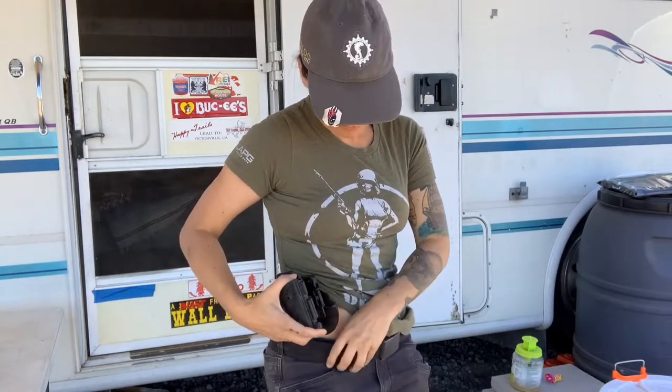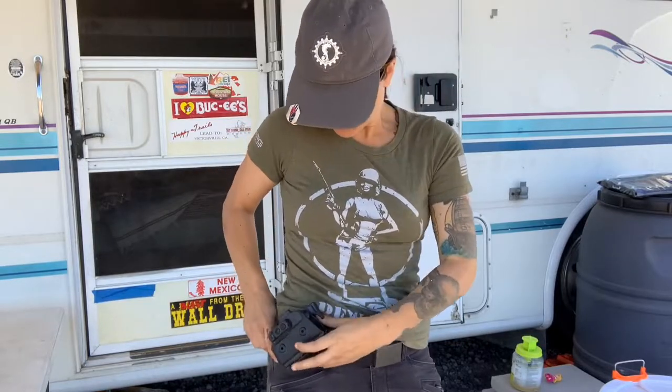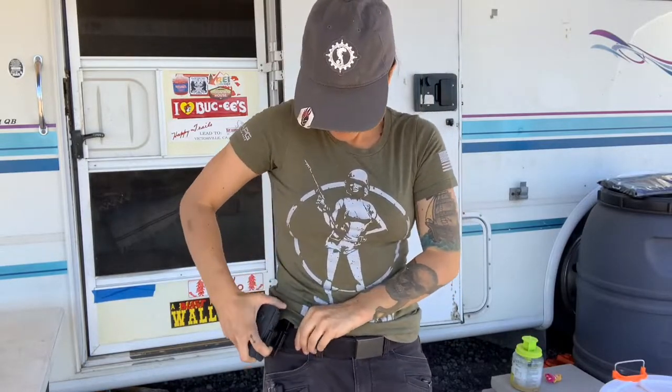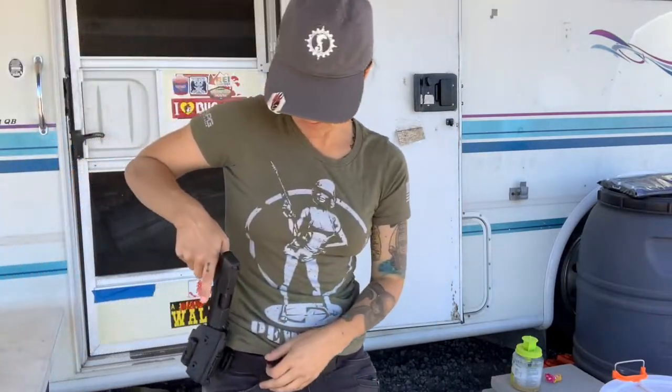I'm going to do the same with the outside-the-waistband holster. I've been wearing both the inside and outside lately. I'll do an official review on this one soon. It locks in, which I already love. But anyway, I'm going to do those same techniques and exercises and see how it feels.